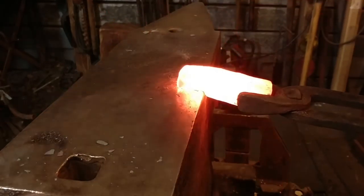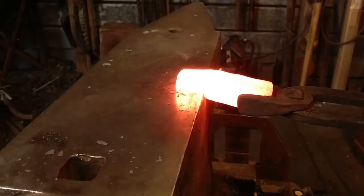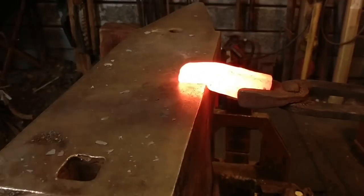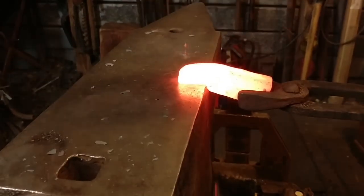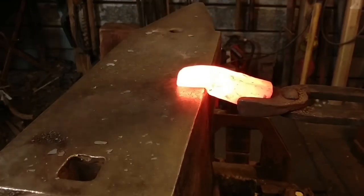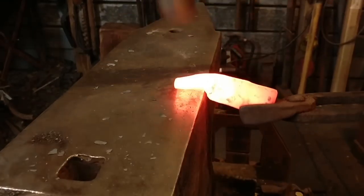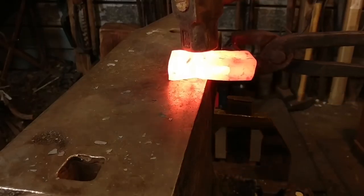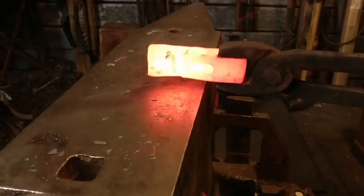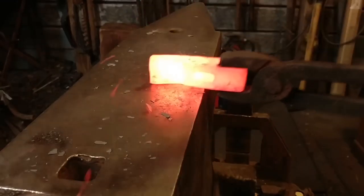There we are — just some half-on-half-off blows, and we're going to continue that, working at forging these tines out away from the eye of the hammerhead. Pretty simple deal. This is going to look chunky at first, but it's going to elongate. It just takes time because there is a lot of mass here you're trying to move in 1045 steel.